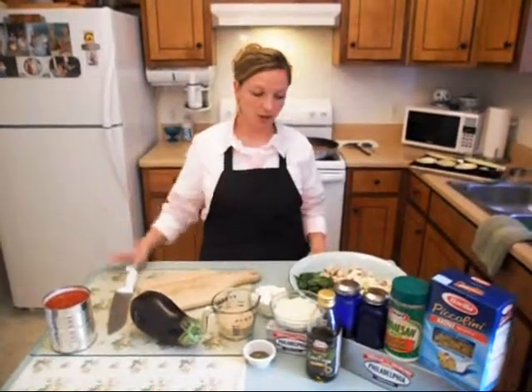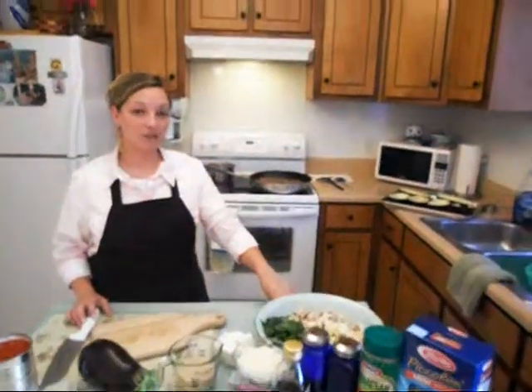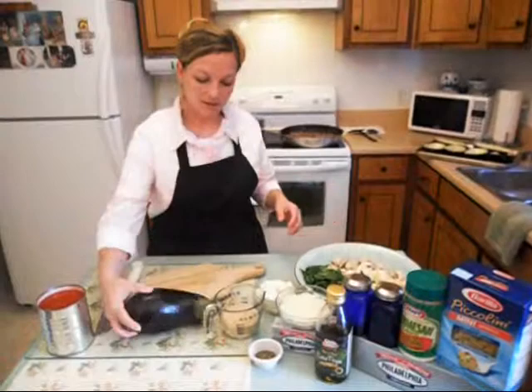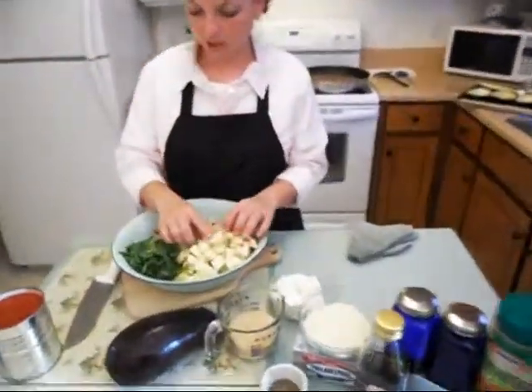I'm going to first show you what our ingredients are. I have the stove going with two pounds of Italian sausage that I have taken out of the casing and just crumbled up like ground sausage. You can buy it in the package or you can buy it in the tube. I've got two pounds of sausage already going. I've taken my eggplant, sliced it in half, got all of the stuffing out here, and cubed it up.